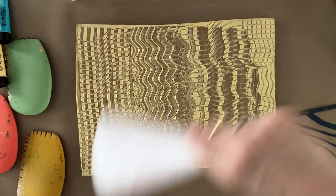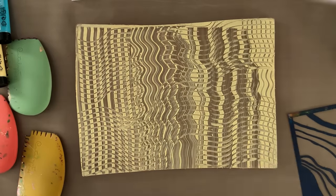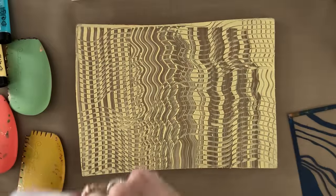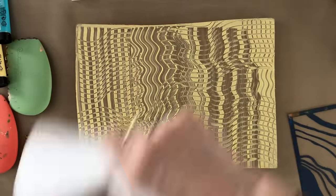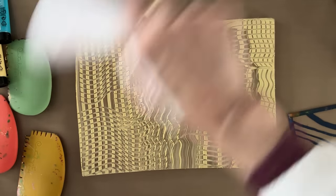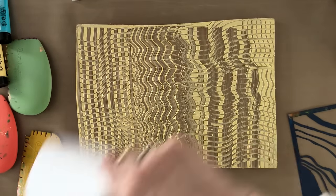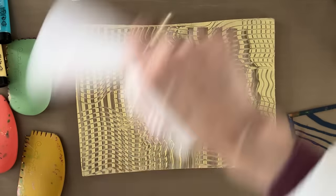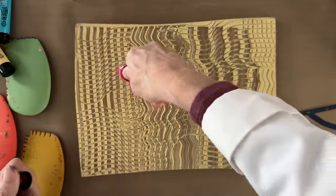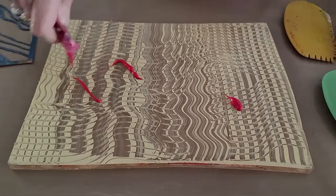I'm drying it because I'm going to put a second layer of paint over the top of this before I put the stencil in it. We don't need it to be bone dry - we just need it to be dry enough that when we brayer another color over it, it's not going to move. So we're going to now put the primary magenta on top generously, so we're not scrubbing it to spread it.